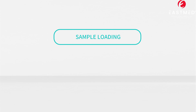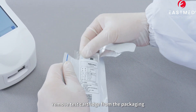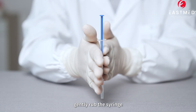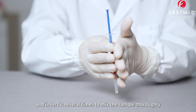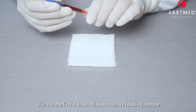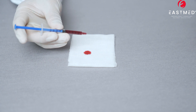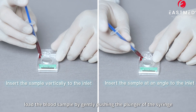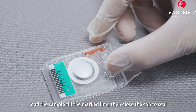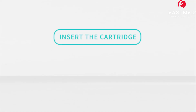Step 3: Sample Login. Remove the test cartridge from the packaging. Gently rub the syringe and invert it several times to mix the sample thoroughly. Discard the first two drops of blood before loading the sample. Load the blood sample by gently pushing the plunger of the syringe. Load the sample to the marked line, then close the cap to seal.